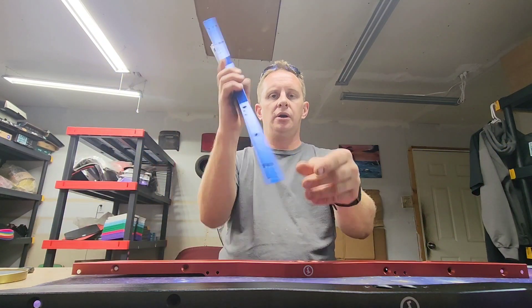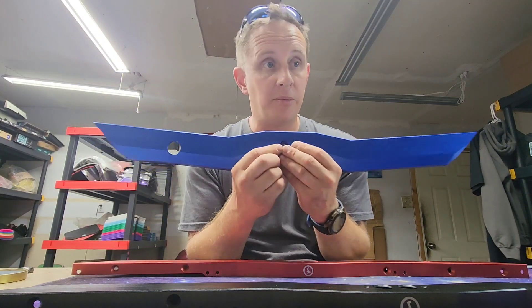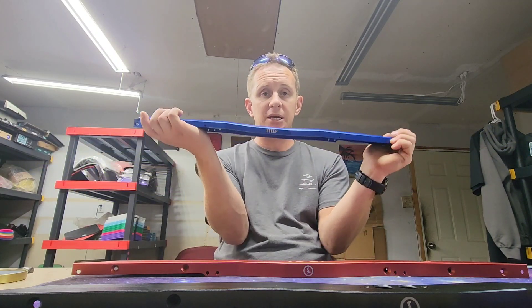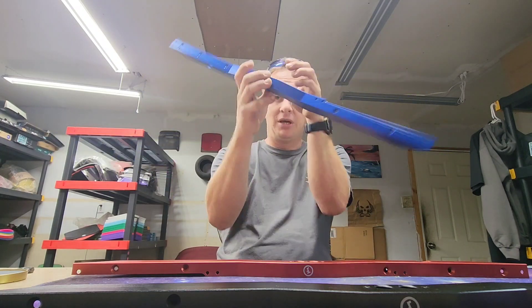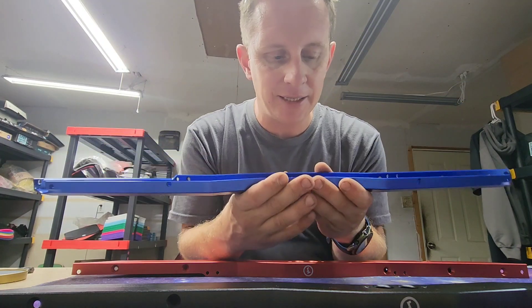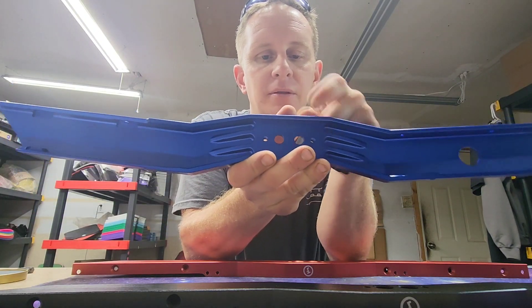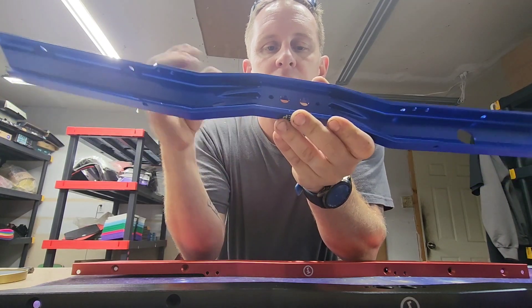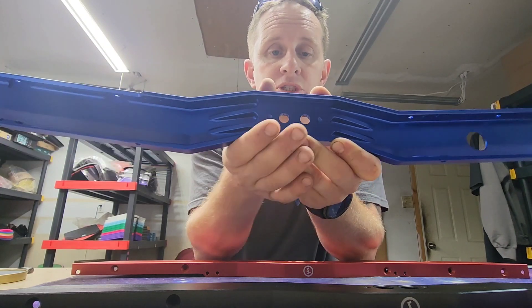So if you're wanting to do trails, chunky trails, or maybe you're in a racing league, the Steep and Deeps are probably going to be your best bet. Another cool feature they've added is back here - look at this - see these little fins on each side? What that's designed to do is keep the airflow and help cool down your motor temp.